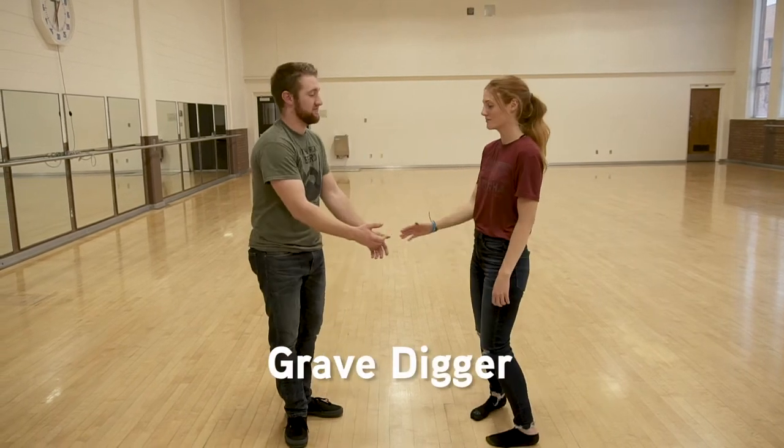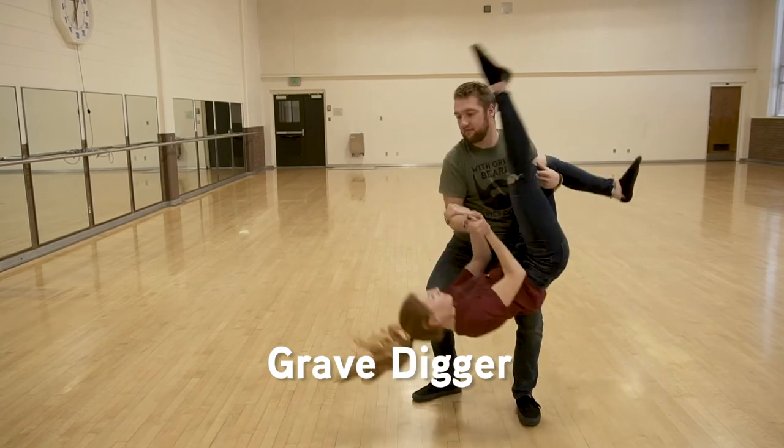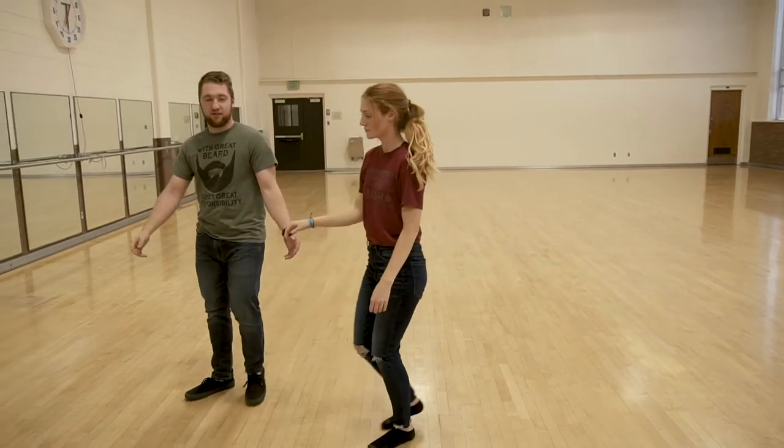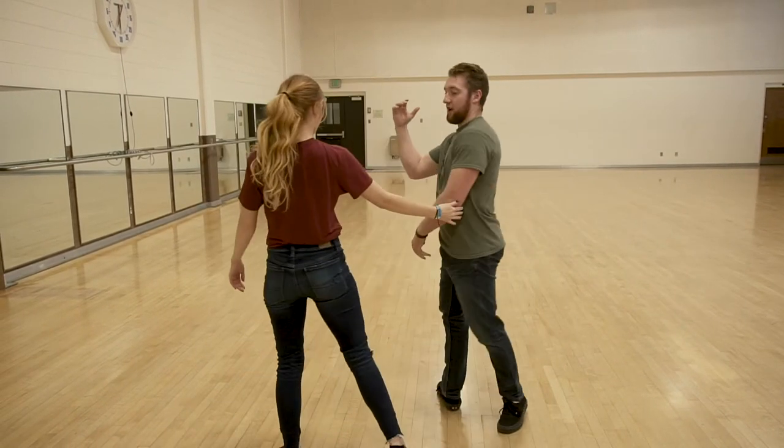This is the Grave Digger. So the way you start this move is one hand hold, do a backhand slide, and grab your partner's hand like you're going to arm wrestle.